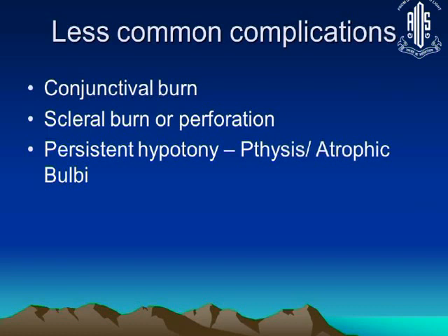The next procedure Dr. Gaurimurthy will discuss is endocyclophotocoagulation, where you perform the coagulation under direct vision, accurately targeting where needed — that may be a procedure suitable for seeing eyes. Thank you very much.